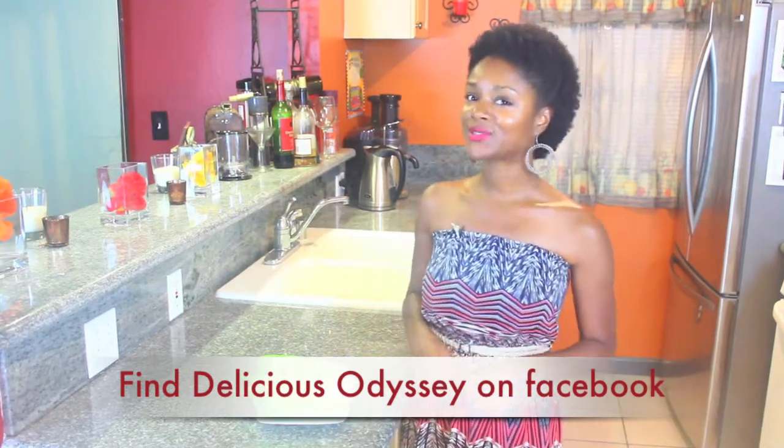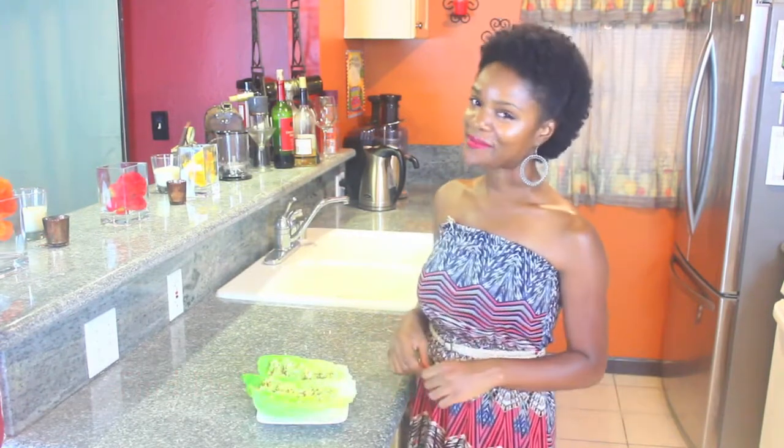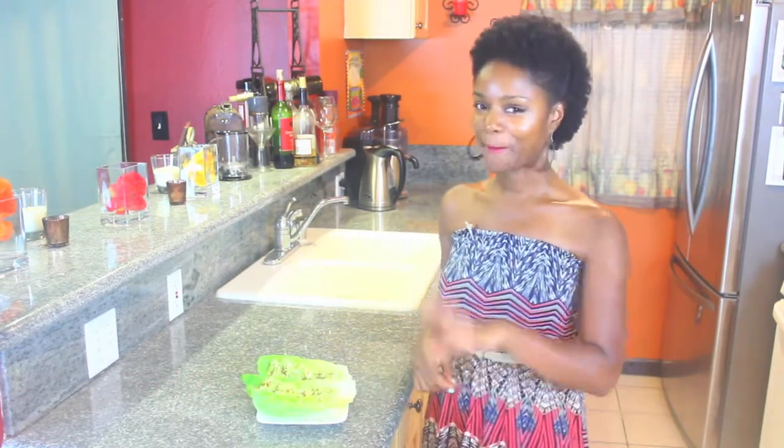I hope you guys enjoyed this recipe. I hope you guys enjoyed spending time with me. Until next time, make life delicious. Bye!